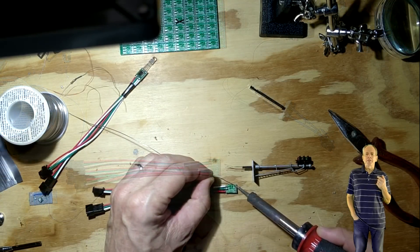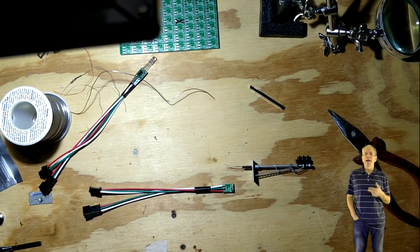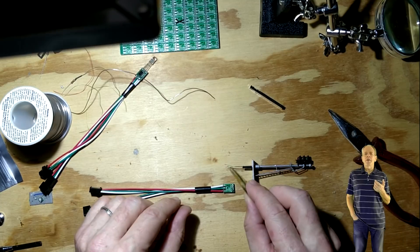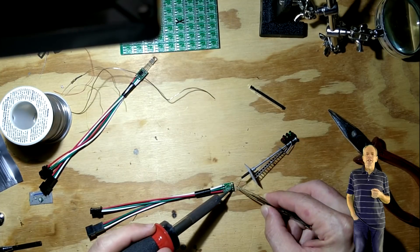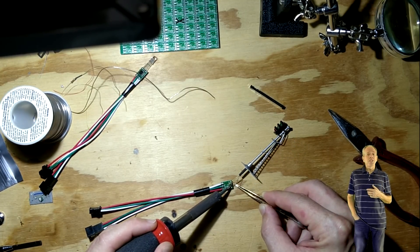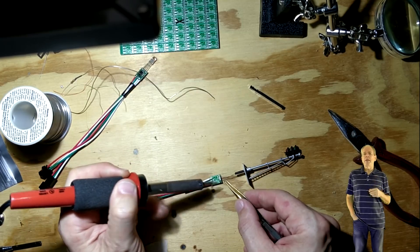On the other end, the WS2811 PCB has 4 soldering pads for the LEDs, labeled R, G, V and Plus. That means it is designed for common anode signals — those are the ones that need to have the common wire connected to plus. Normally, the common is the wire that has the resistor connected to it. When using this PCB, however, the resistor is not needed because the chipset has a current limiting output that sets the current for each LED to about 20 mA.